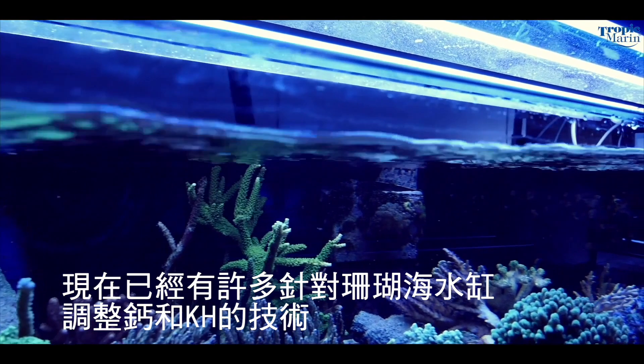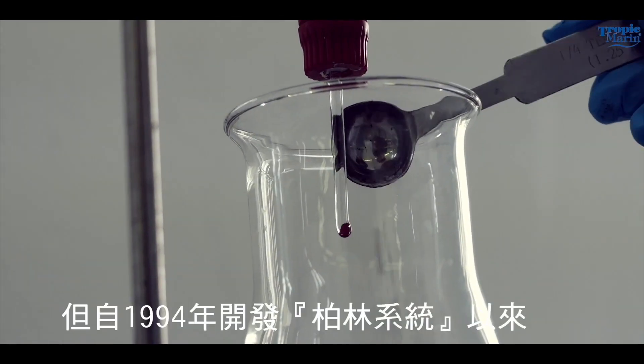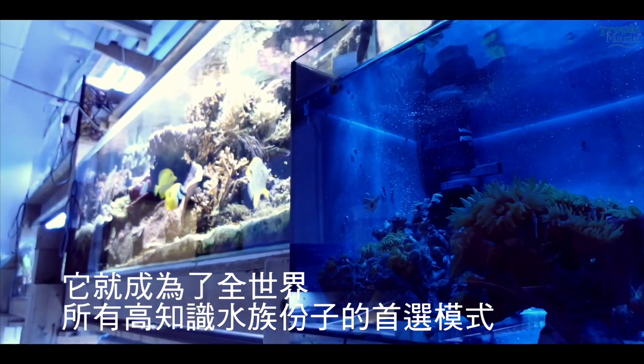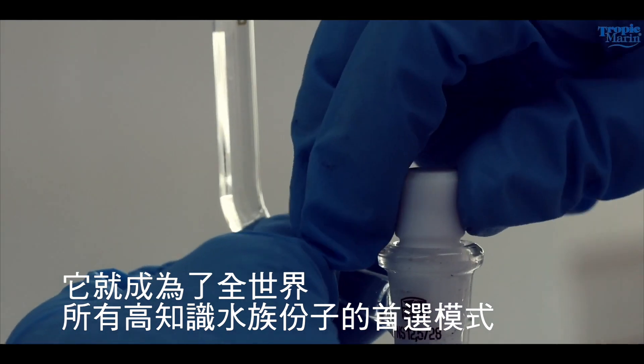There have been many techniques for supplementing calcium and alkalinity in reef aquariums. Ever since its development in 1994, the Balling Method has taken over as the preferred method for the more knowledgeable aquarists around the world.